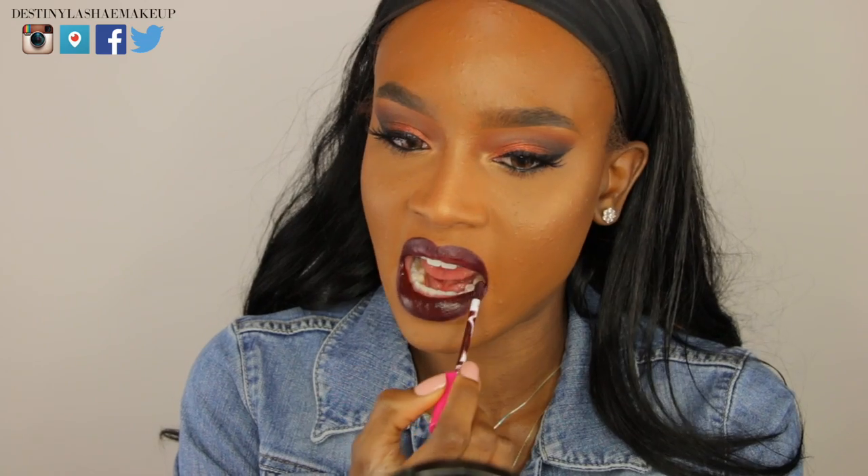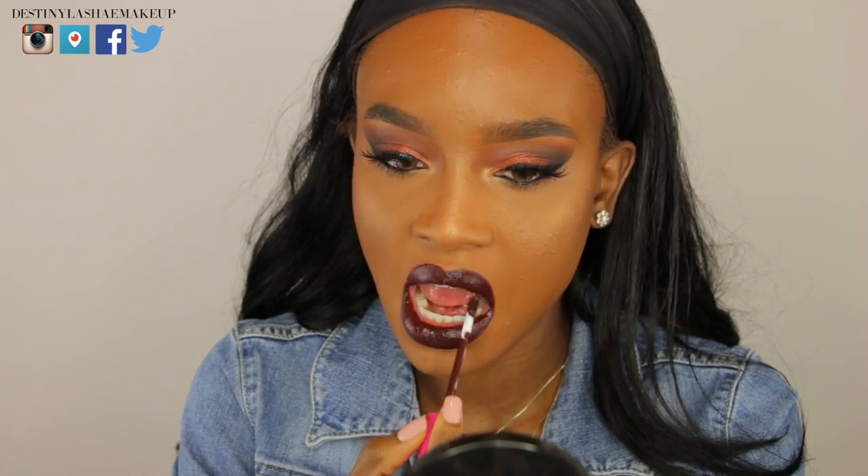Now I'm taking my lip color — it's called Colored Rain — and putting that all over my lips. This color is gorgeous and that's really it, guys! I hope you enjoyed this tutorial. Don't forget to thumbs up this video and subscribe to the channel, and I'll see you in the next video.